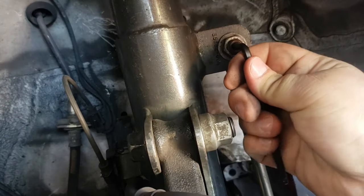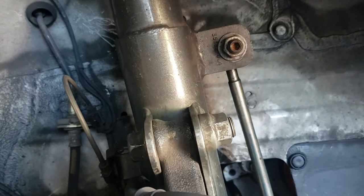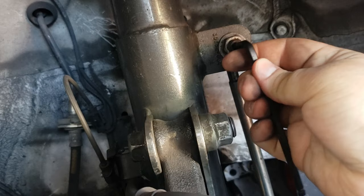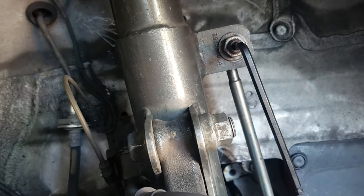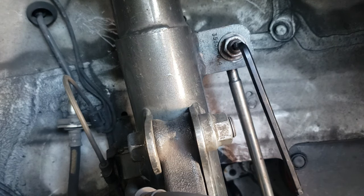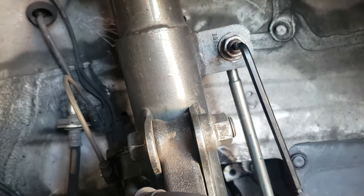I think it's this one. Nope. Let's go up a size. Perfect. All right. And as I said, this is a 17 millimeter.